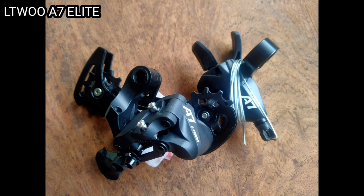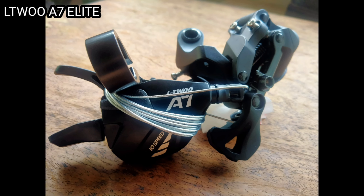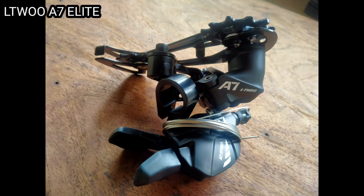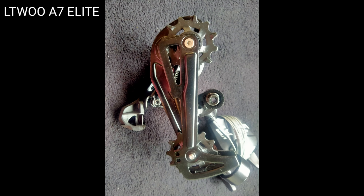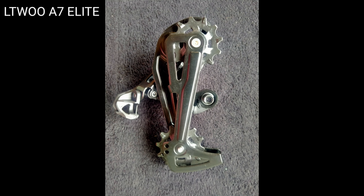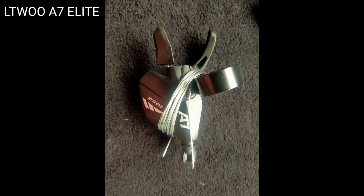Good day mga FreakyTik. So ayun, merong pinadala sa atin na item which is yung L2A7. Ito yung mga pictures na nakikita nyo. Yun yung susubukan natin. Nauna yung ginamit ko na sa meet, at ngayon kinabit ko na itong L2A7 at nagamit ko na rin sya sa Antipolo.